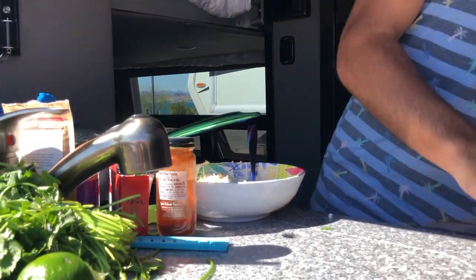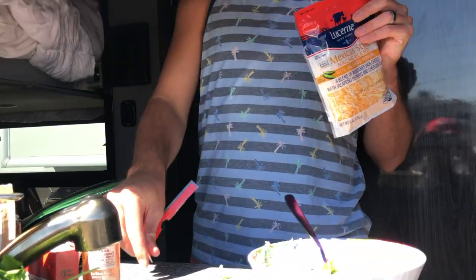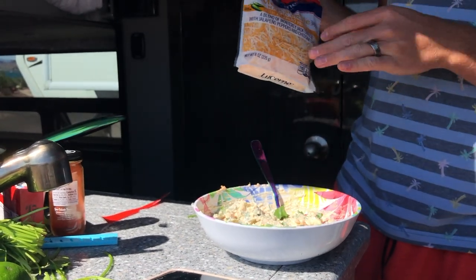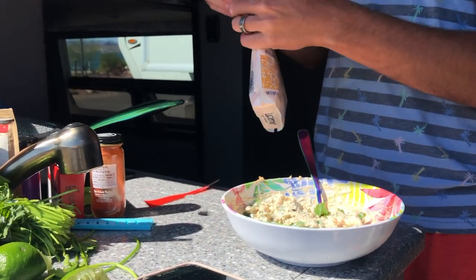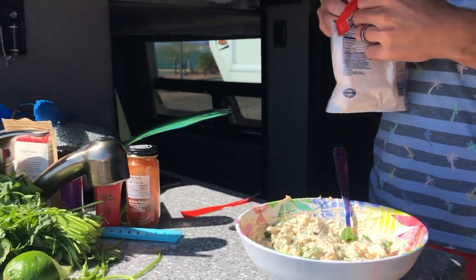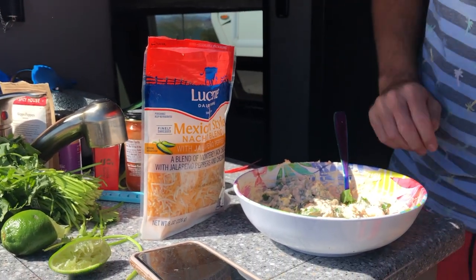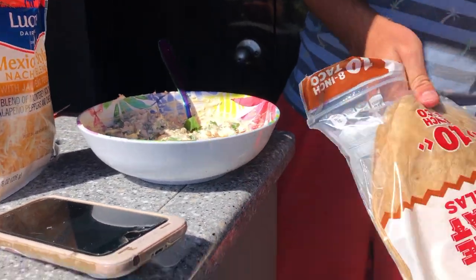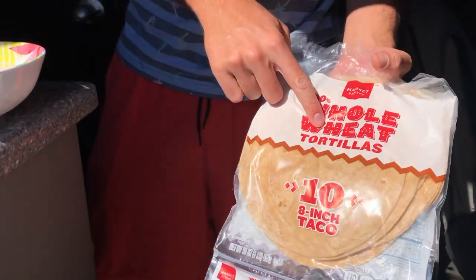We can get this stuff out of the way. Today our cheese is a Mexican blend and it has jalapeño peppers in it. So if yours didn't have jalapeño peppers and you wanted a little kick, you could add some. And today we've got whole wheat tortillas — these are so good. I get them from Target; I'd never buy any other tortillas.